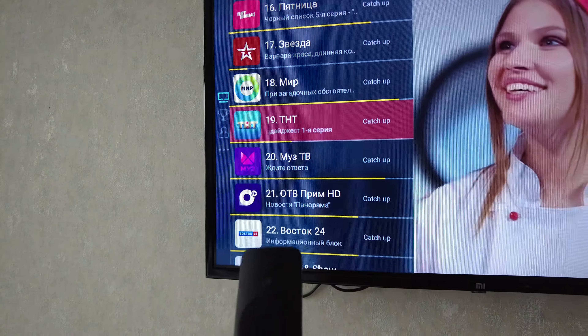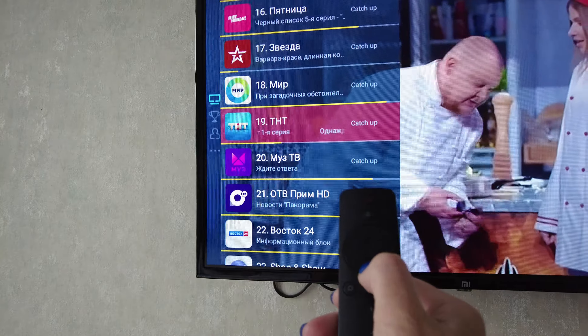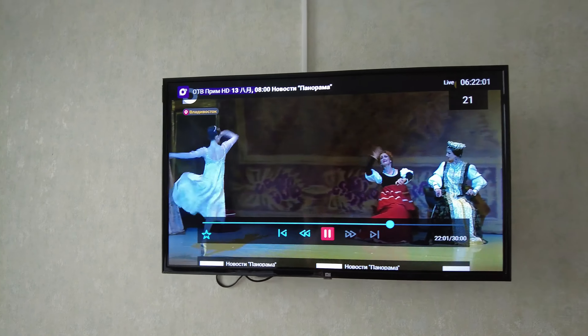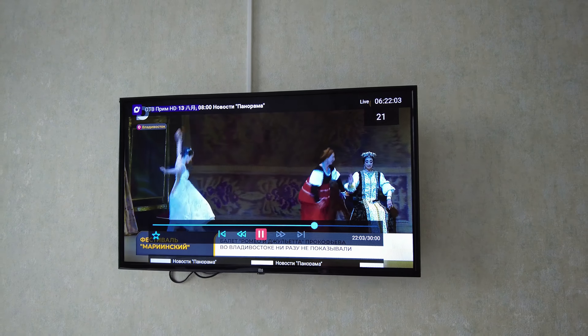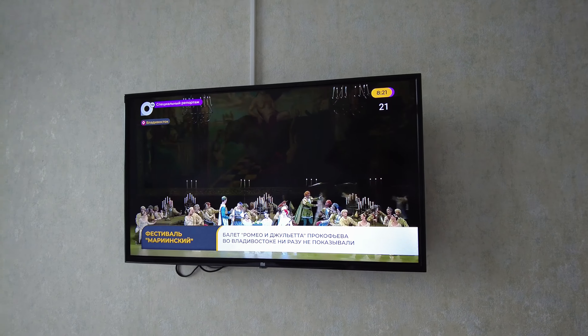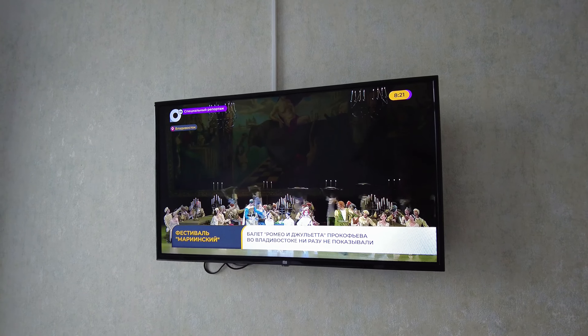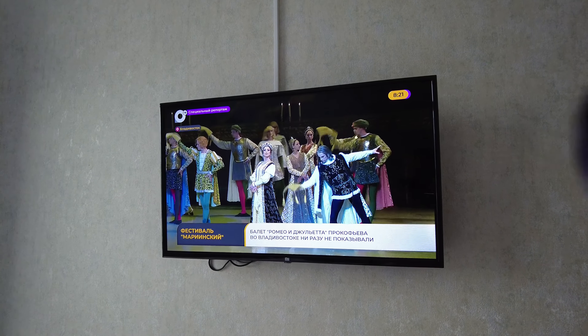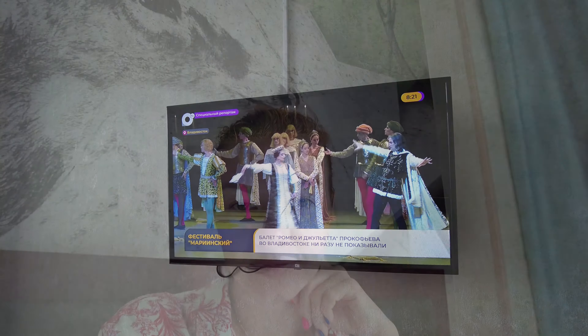Показываю способ настройки телевидения. Здесь вот такой вот пульт, на нём всего несколько кнопок. Вначале включаем стандартно красной кнопкой — телевизор начинает загрузку, очень долго. Чтобы настроить телевизор, мы приглашали человека с ресепшена. Потом на второй день нам уже показали, как это сделать самостоятельно.